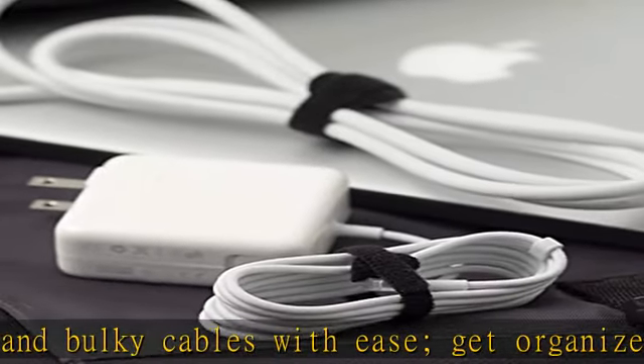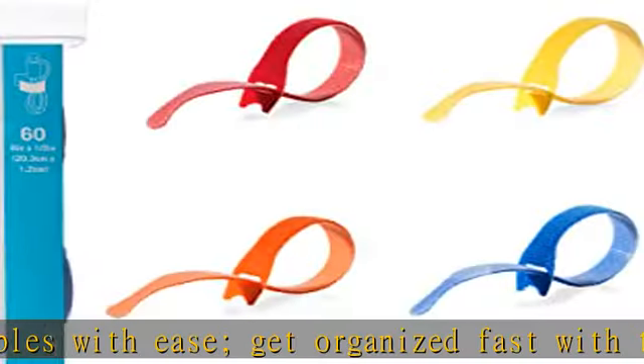These bundling straps are ideal fasteners for cord organization, wire management, and securing loose or extra long cords out of the way. Strong and reusable.